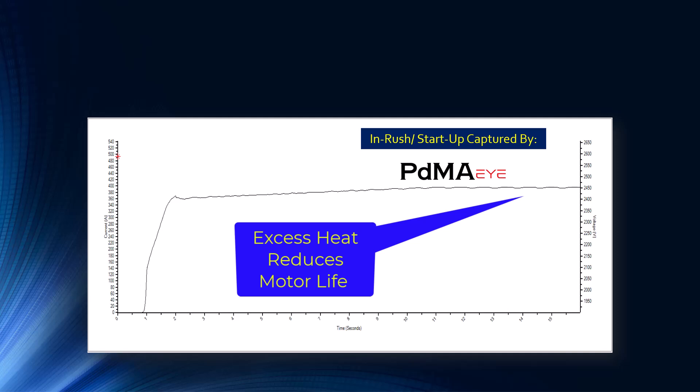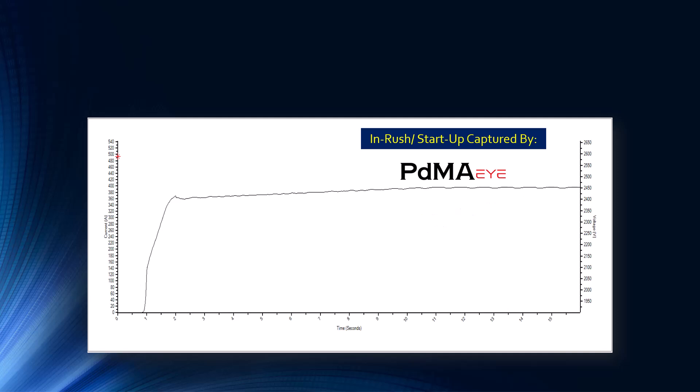The insulation system is only designed for so much heat — class B, class F, class H — probably class F insulation in this case — and there's an associated temperature limit. If you run in this condition you could approach that limit. One of the things we suggested the end user consider is lengthening the in-rush startup capture from 15 to maybe 30 seconds, and also look into the trip set point of the overcurrent situation, as there's bound to be a rotor-driven long-term trip mechanism.